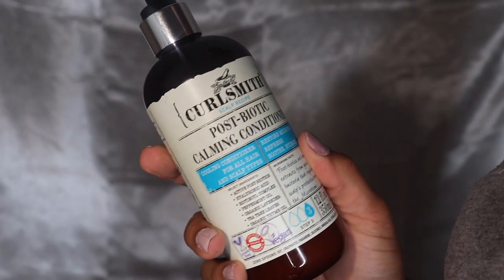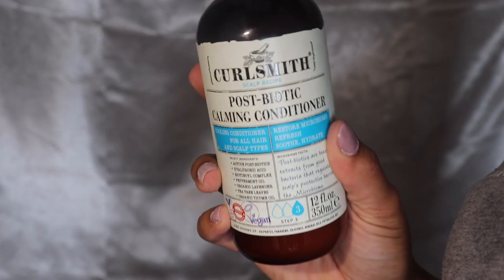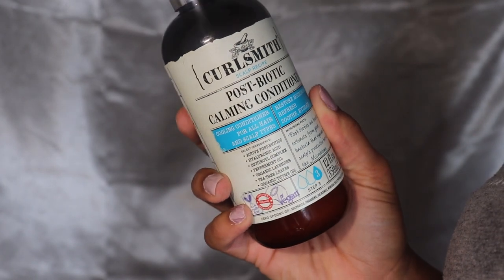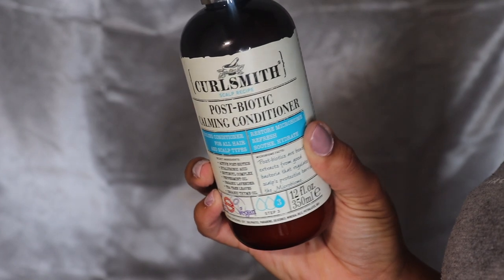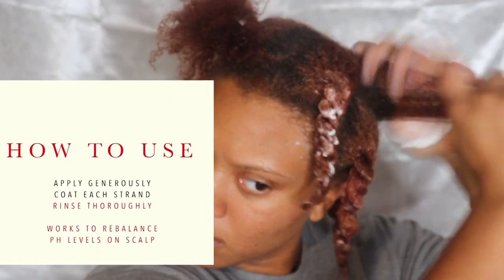Step three is the Postbiotic Calming Conditioner. Postbiotics are the beneficial extracts produced by good bacteria — these are key to regulating the skin's microbiome. It's thick, and I love a thick conditioner. Apply it as the last step, coating all the strands, let it sit for one to two minutes, then rinse thoroughly. This product is going to balance the pH level on the scalp.